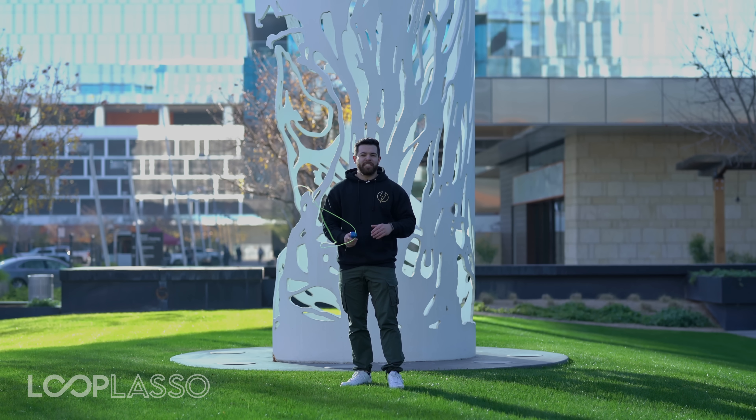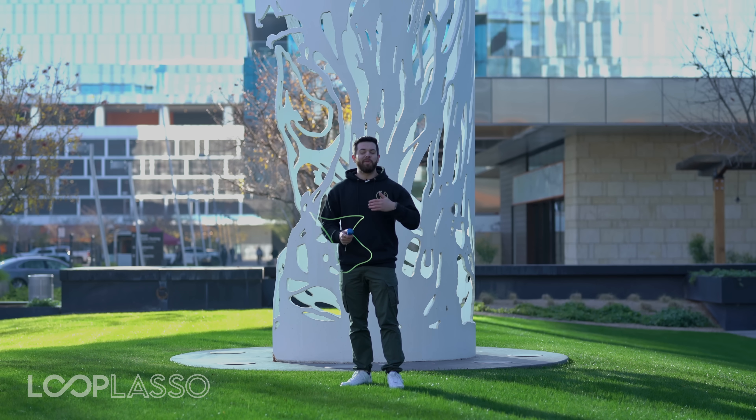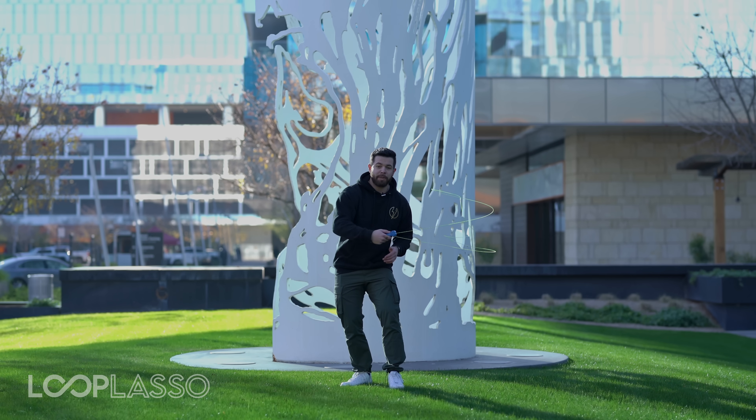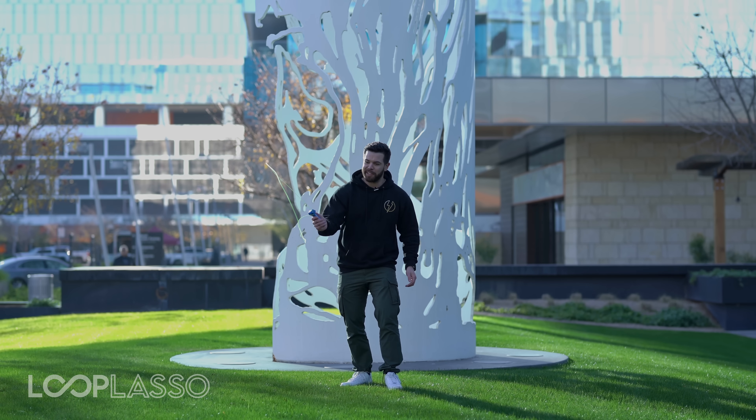Or if for whatever reason you just decide the Loop Lasso really isn't for me, we'll be sad, but we'll be happy to give you your money back so you can check out some of our other toys and products in the future. So those are the tips and tricks for Loop Lasso. I can't wait for you to start yours and start learning some of the tips and tricks in our later videos — I'll see you in those videos.